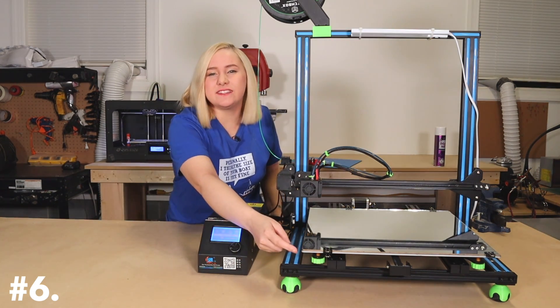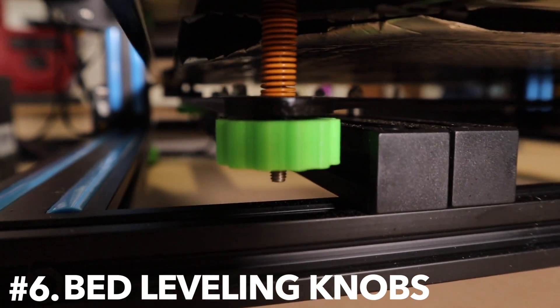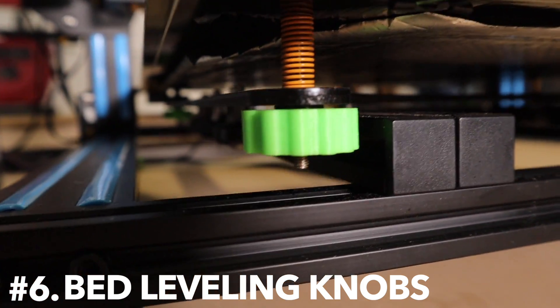Upgrade number six. I printed these little bed leveling knobs that make it a lot easier to level — or tram — the bed. The ones that the printer comes with are super small and very difficult to turn. These just go right over that knob and it makes it a lot easier to level your bed.